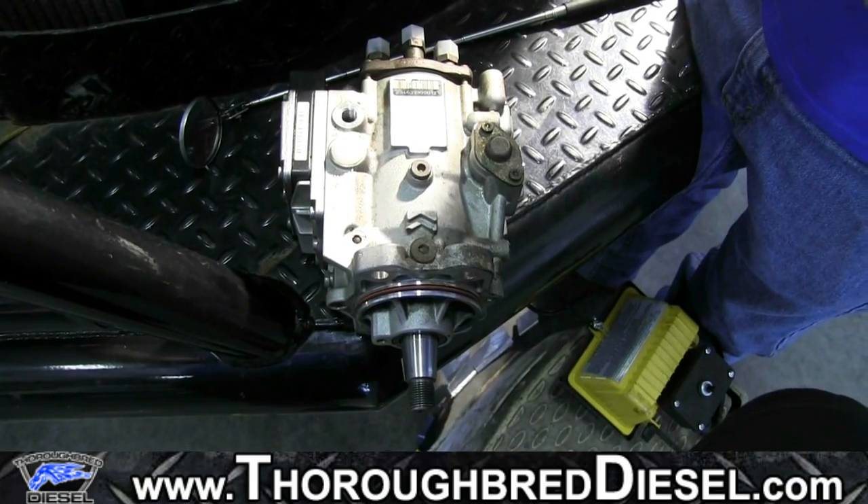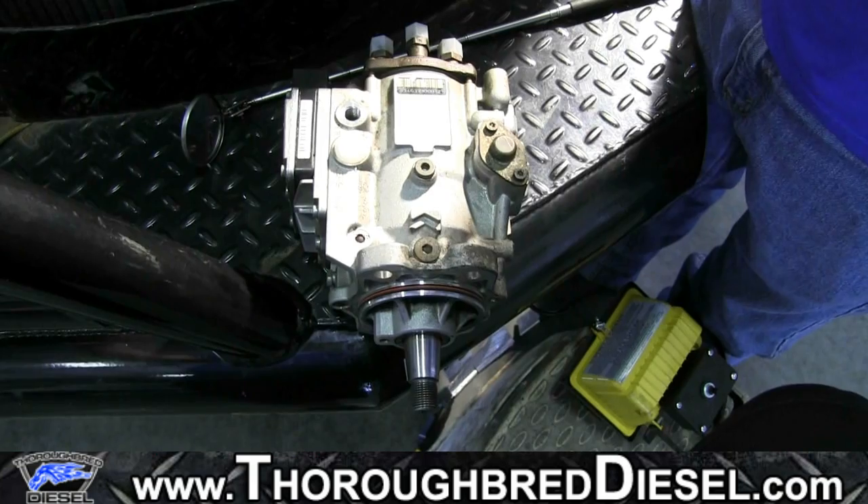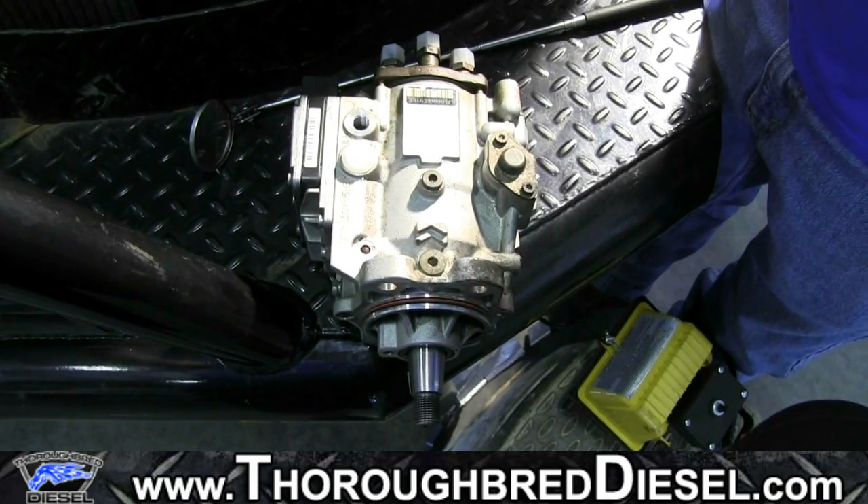This video is to teach you how to check the Bosch number of your pump to be able to tell what type of pump you have on your truck. You're probably wondering why this is important.